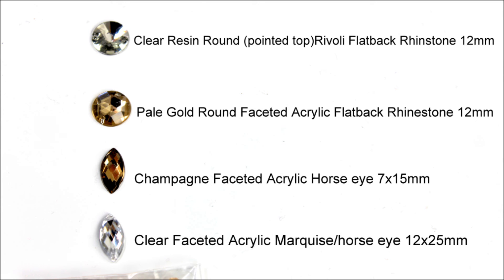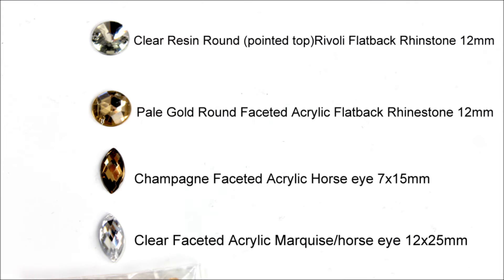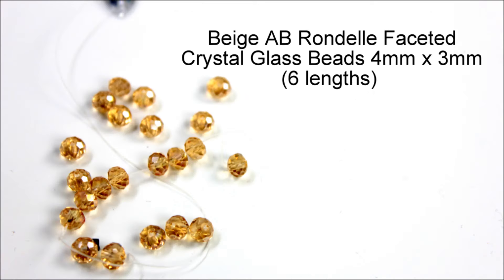The first rhinestone you'll need are around 30 clear resin rivoli rhinestones in a size 12mm. You need to make sure these have a pointy top — if you look closely at the real Dolce & Gabbana boots they do have pointed tops on these clear round resin ones. Please feel free to pause the screen to take note of all the rhinestones and their sizes, but again they will be in the description box. You'll also need six lengths of rondelle faceted crystal glass beads.